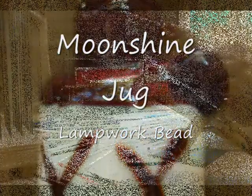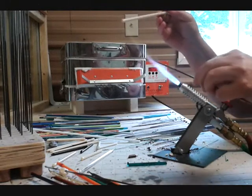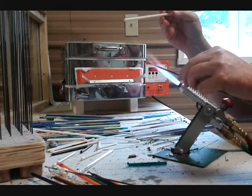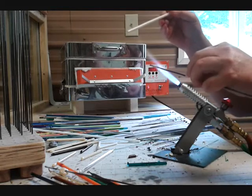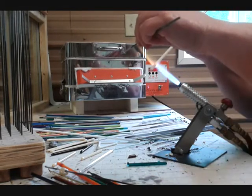Moonshine Jug made at Smokey Beads in Robinsville, North Carolina. I begin making the bead by drying the clay-dipped mandrel in a flame. When the clay has dried,